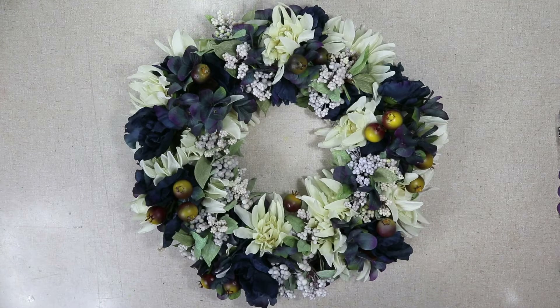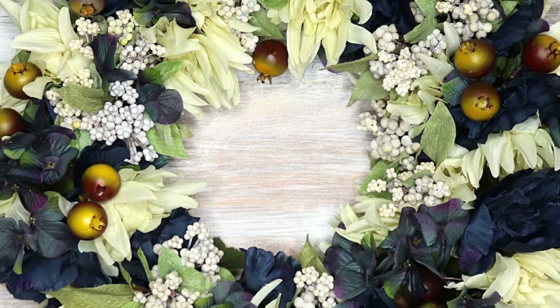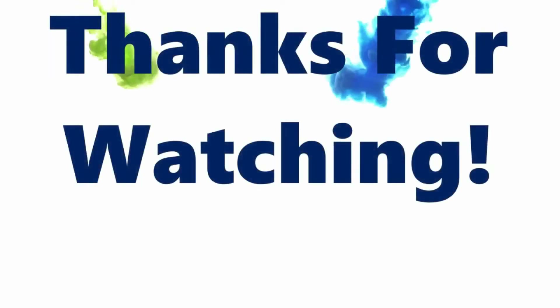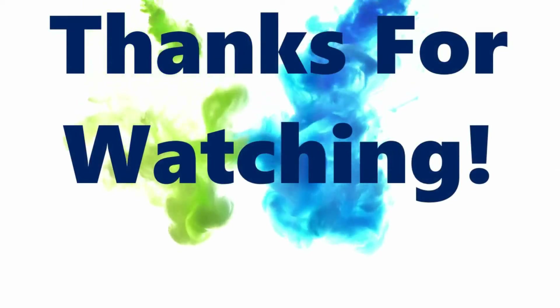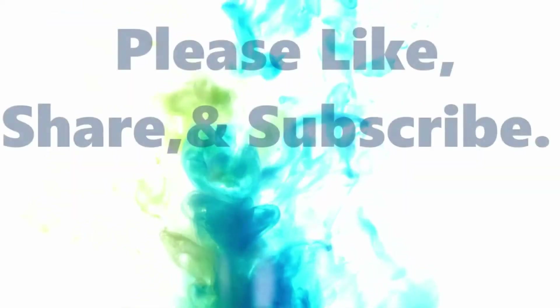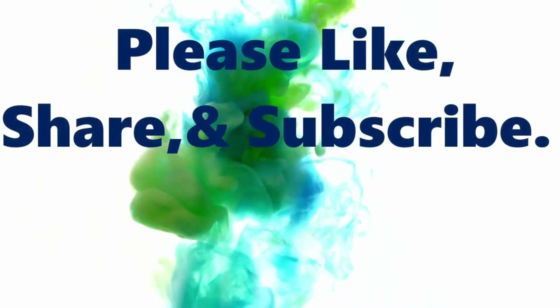That's it — that's how I made my berry no-grapevine wreath. If you have any questions please leave them in the comments below or you can email me at craftingwithlee.com. Thanks so much for watching, and if you learned anything today or liked my video, please like, share, subscribe, and give me a thumbs up. Thank you!